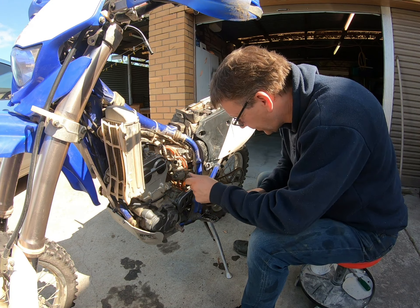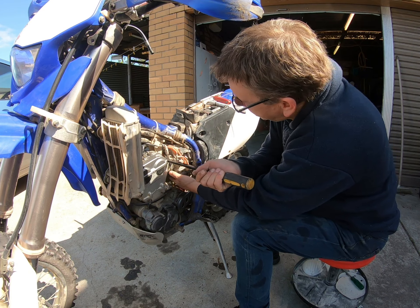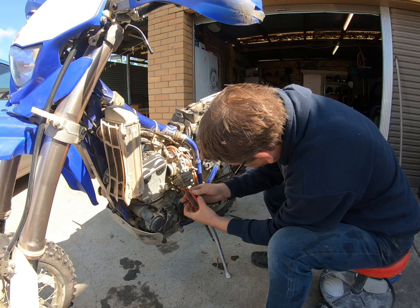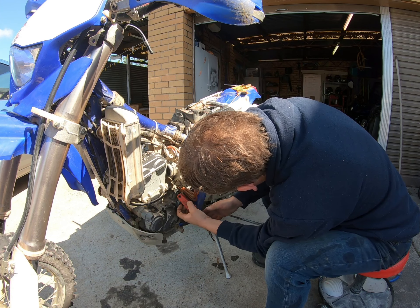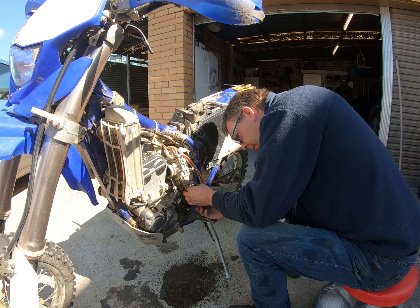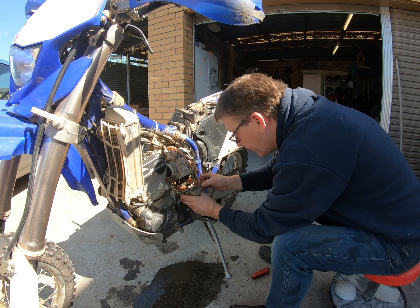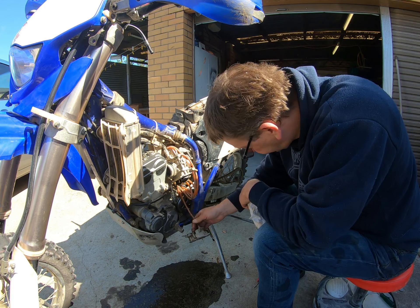All right, so I've undone the carb. I'm just going to gently use a crowbar and pull her out like so. There's crap in the bottom - I think that's probably from just sitting around.